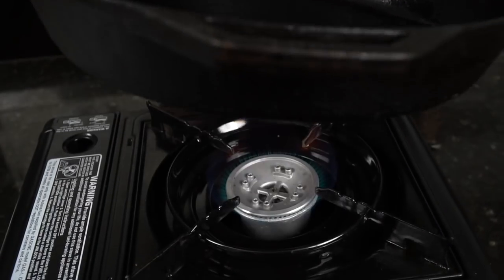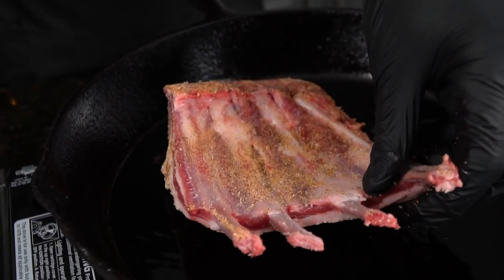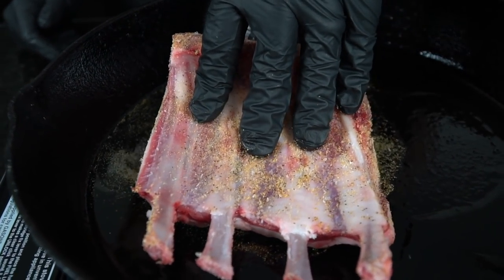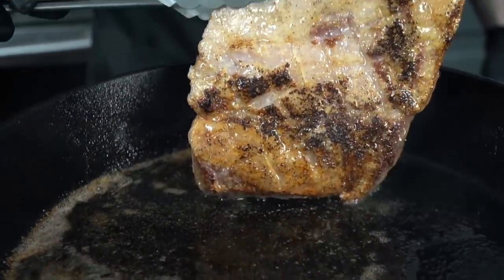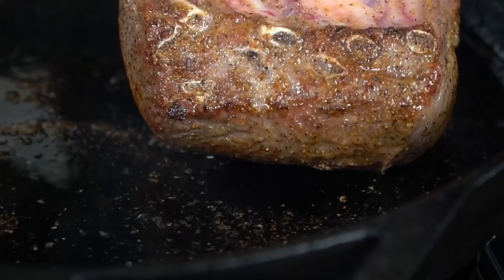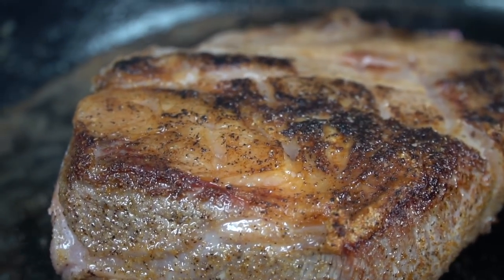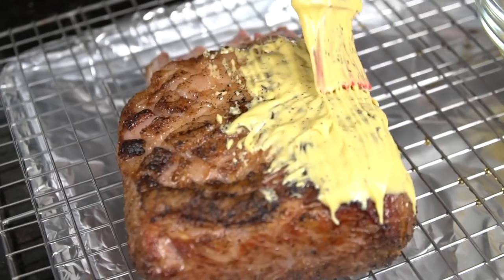Now we're going to get our cast iron skillet nice and hot and add some avocado oil because it has a high smoke point. Lay the meat into the skillet fat side down — always lay the meat away from you so it doesn't splatter up and burn your forearm. Press down firmly for maximum surface area contact. We're looking for that fat to render a little bit and get a nice sear. We're going to sear it on all sides. Your house is going to be smelling absolutely amazing. Beautiful golden brown color — that's exactly what you want to see.